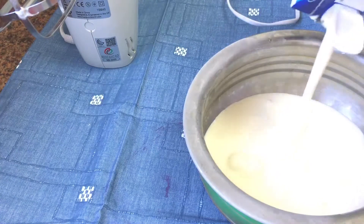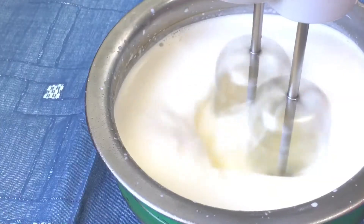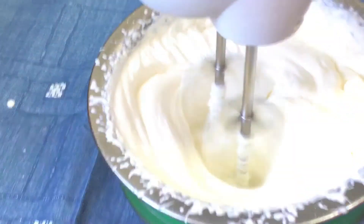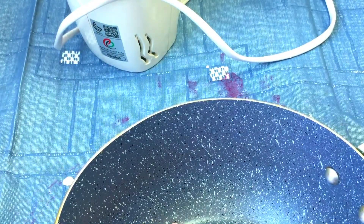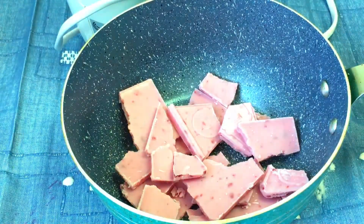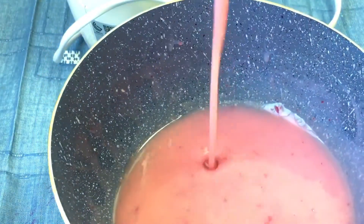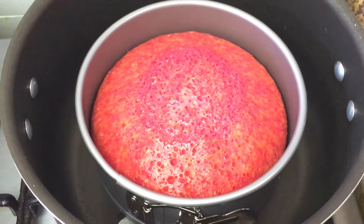The cream is ready for the chocolate ganache. I added the chocolate ganache for the whipped cream. The chocolate ganache is ready.